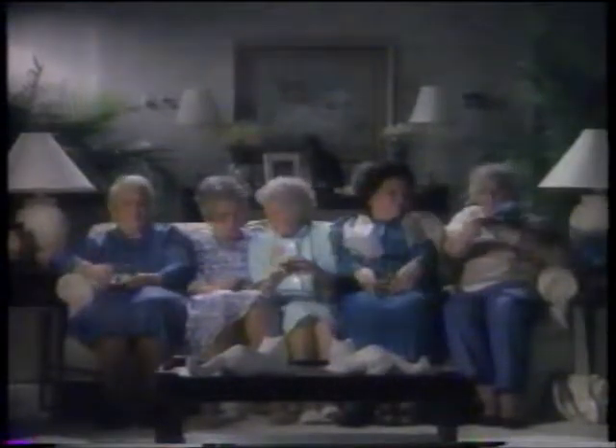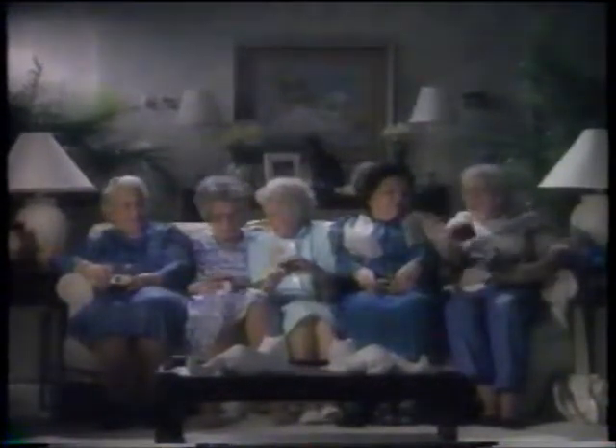Oh look! Edith, my battery is dead. Will you make me a copy? I'll pay you. A spatula!